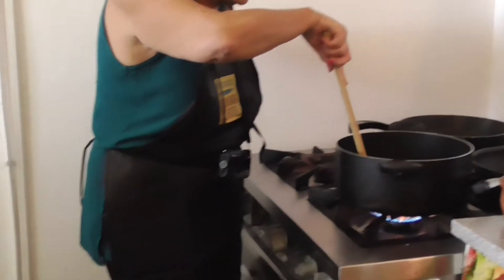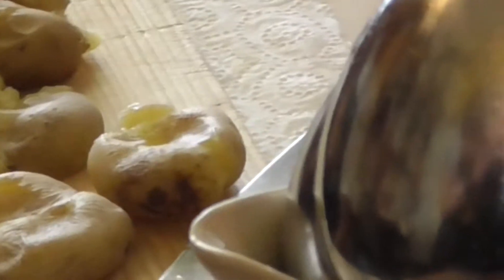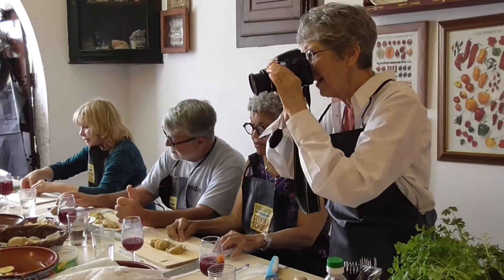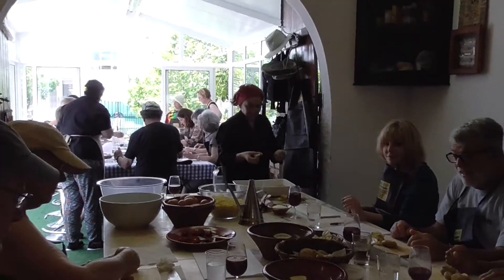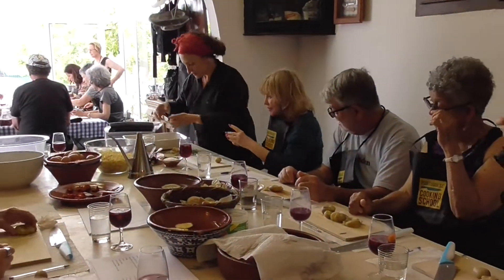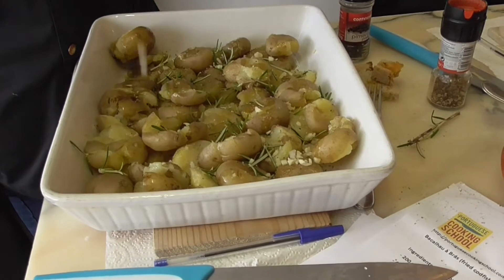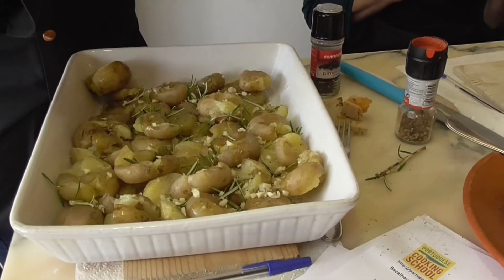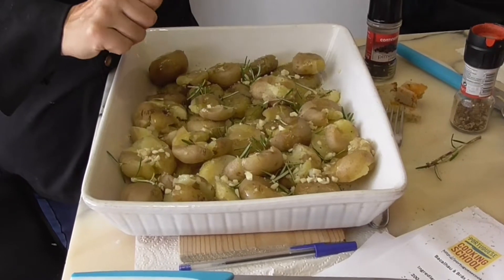I want to teach you several words — one of them before I forget. Do you know the Portuguese word for this? We're busy smashing the potatoes now. We are sprinkling garlic on top of the smashed potatoes with rosemary to brown. Sophia, how long does it bake or roast? Until the garlic is golden brown. Thank you.